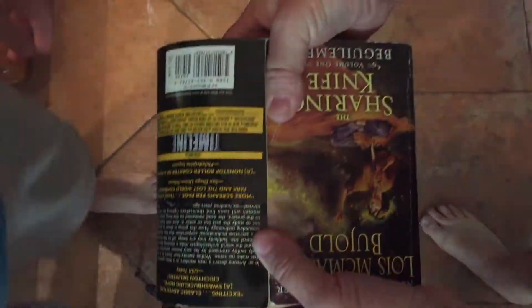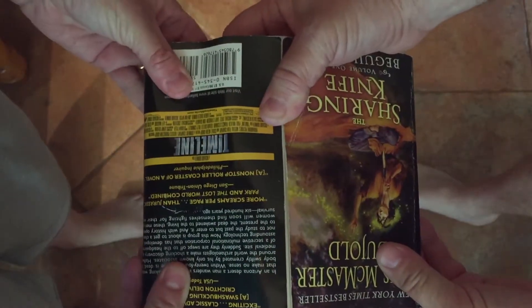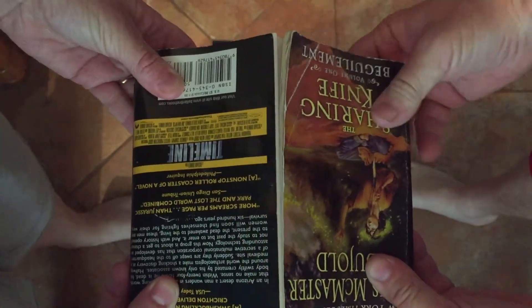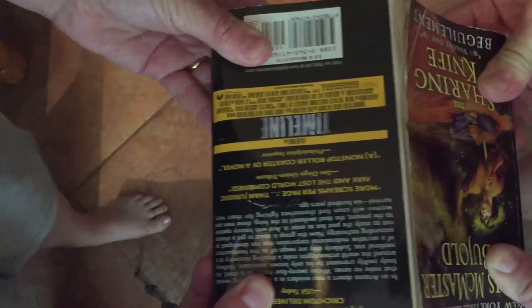Grab a partner and you're both going to grab one end of the book. You're going to pull as hard as you can — you can see the books are still interweaved together all the way through. Now grab each end and pull as hard as you can to try to separate the books. No matter how hard you pull, you're not going to be able to pull it apart. Give it a shot. We're pulling hard and it is not coming apart. Not at all.